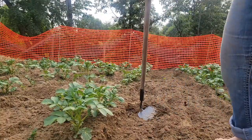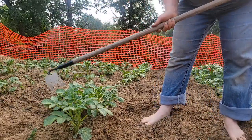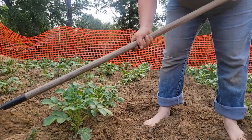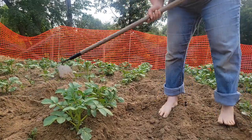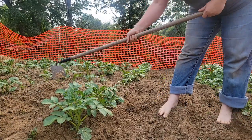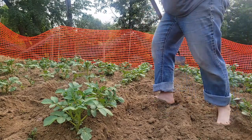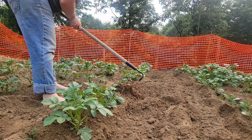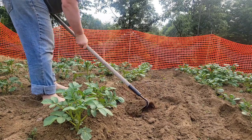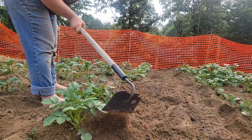Now I'm gonna hill the taters. You saw me with the mini-tiller — I only do that to loosen the dirt up. This is only my second time hilling, so I literally just take the dirt — you can see my rows are really crooked too, I told y'all — and I pull dirt from both sides of where it's hilled up onto the plant, almost covering it.